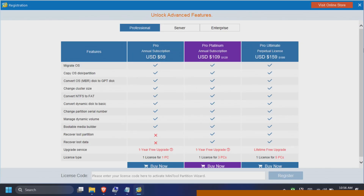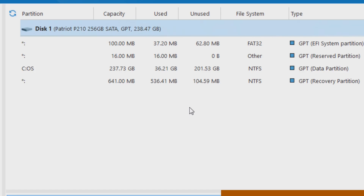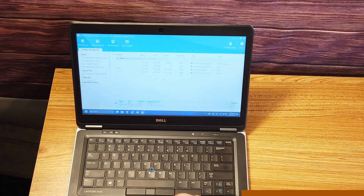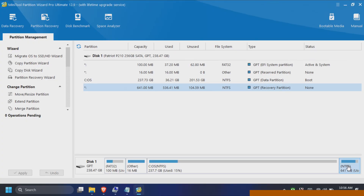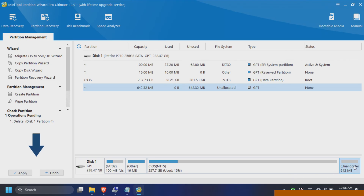Let's give it a try now. We'll enter in our registration code and then see if we can manage our partitions. Thank you for your registration. So this is for MiniTool Partition Wizard Pro Ultimate. Now let's try to do something with this partition. Look at that — I can delete it.